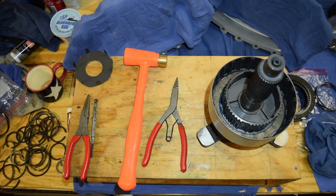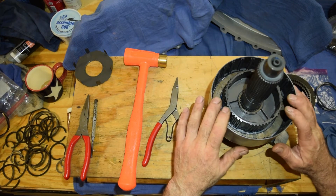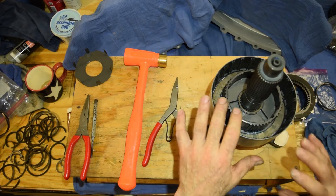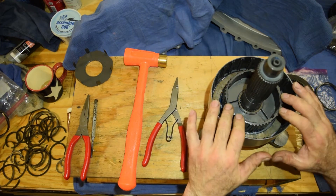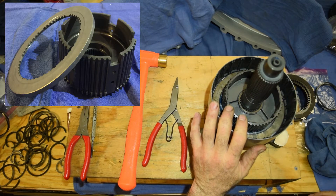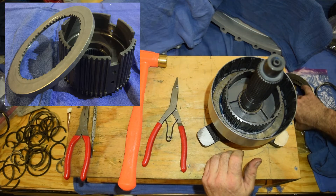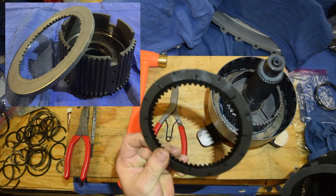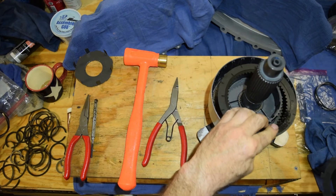So we have our drum, our hub — and this is a one-piece hub, it's not a two-piece hub. Some of the older models, or even some of the newer models, come with a two-piece hub. The next thing we want to do is put our clutch packs in. We start off with a friction, and then you put your steels in.